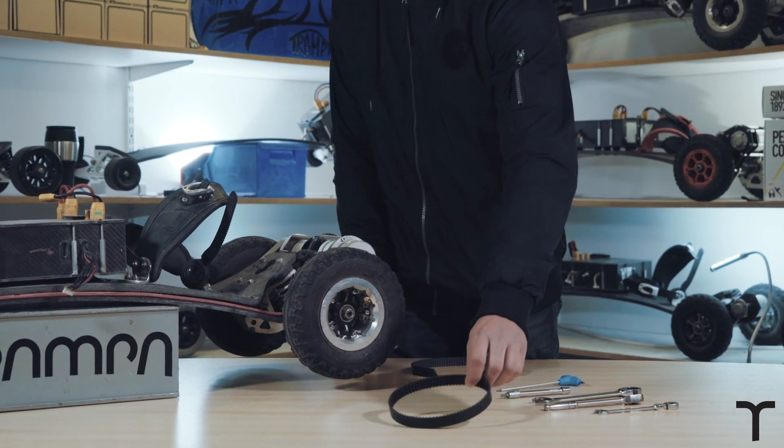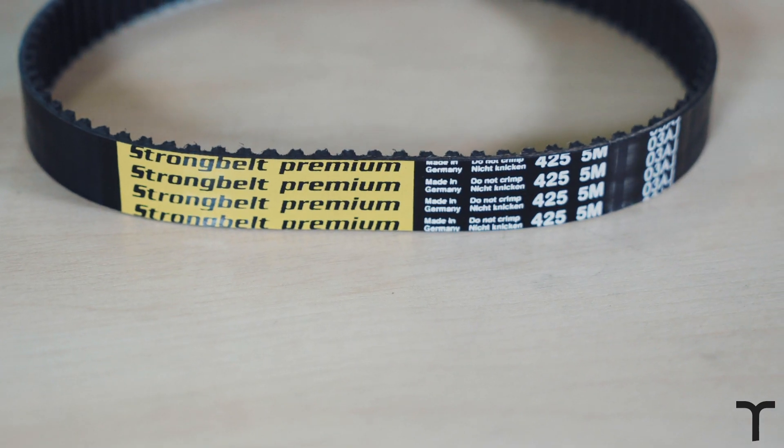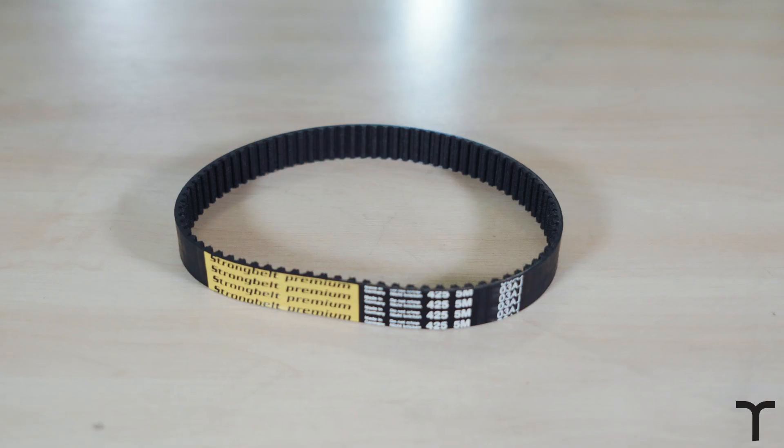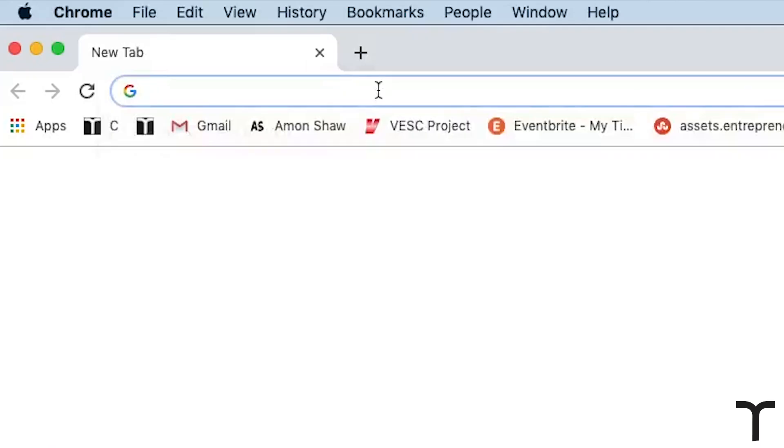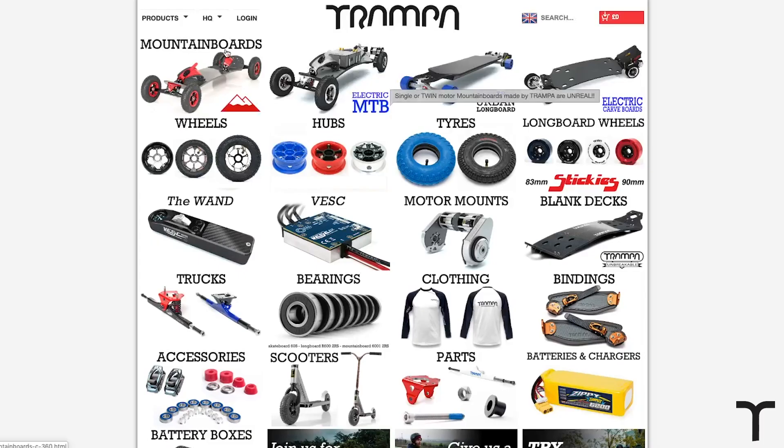The belt that you need for the ProDrive is a 425mm x 15mm belt. These vary across different motor mounts but we'll cover those in other videos. You can get them on the Trampa website in the belt section.